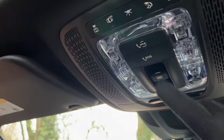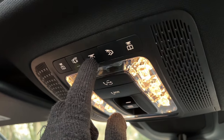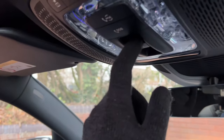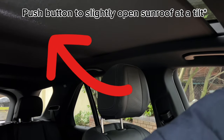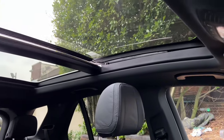Moving to the overhead controls: there are switches for the reading light, door-open courtesy light, and full interior lights, plus rear reading lights and the driver's reading light. This button controls the electric blind for the panoramic sunroof — press to close, press again to open. You can also open the electric panoramic sunroof by pulling the control, and close it the same way.